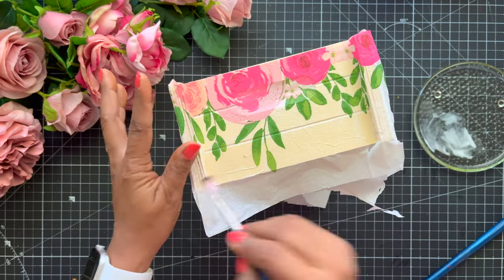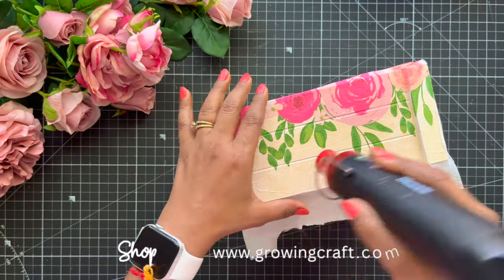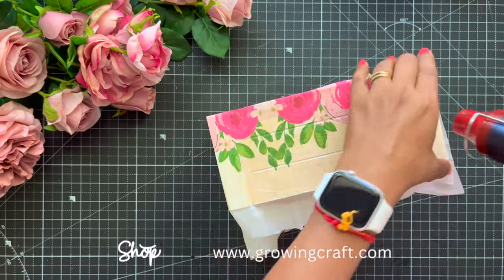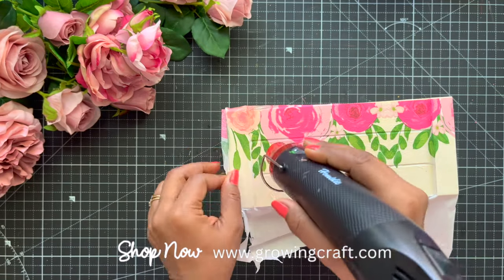Now once my decoupage sticking work is done, we are going to use our heat gun — you can check that on our website at growingcraft.com. You need to make sure that you dry this up really well before we move on to the next step.